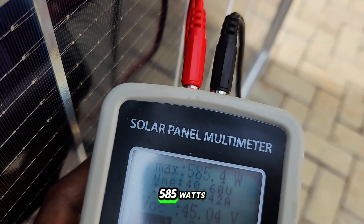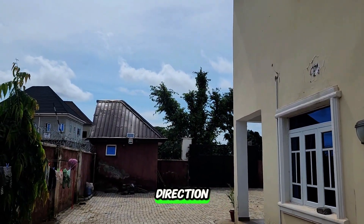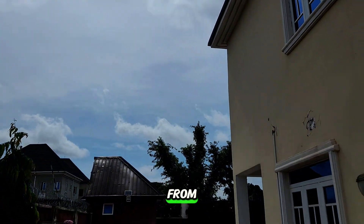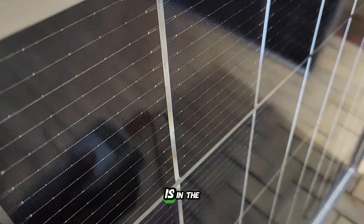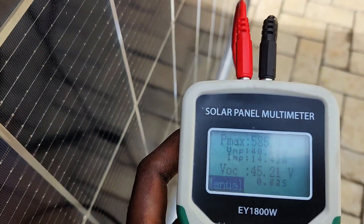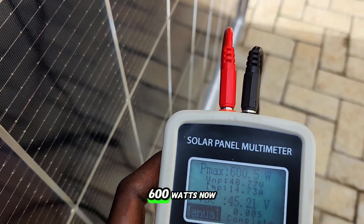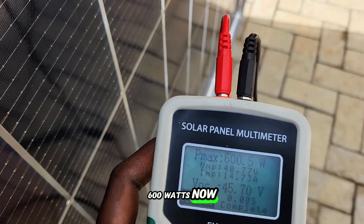We are now testing — I've gotten 585 watts. You can see the panel is facing the right direction; this is where the sun rises from, so I made sure the panel is in the right direction. Let's carry out another test again since the sun is up, to see how much energy the solar panel will put out — 600 watts.